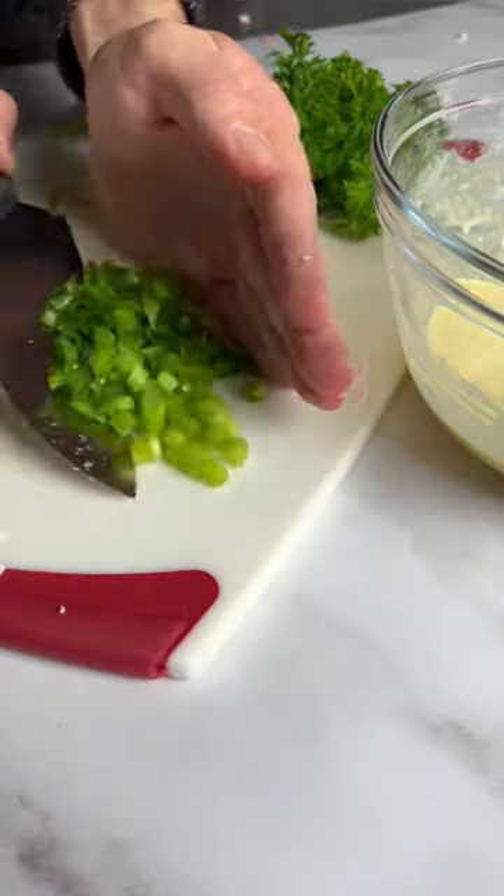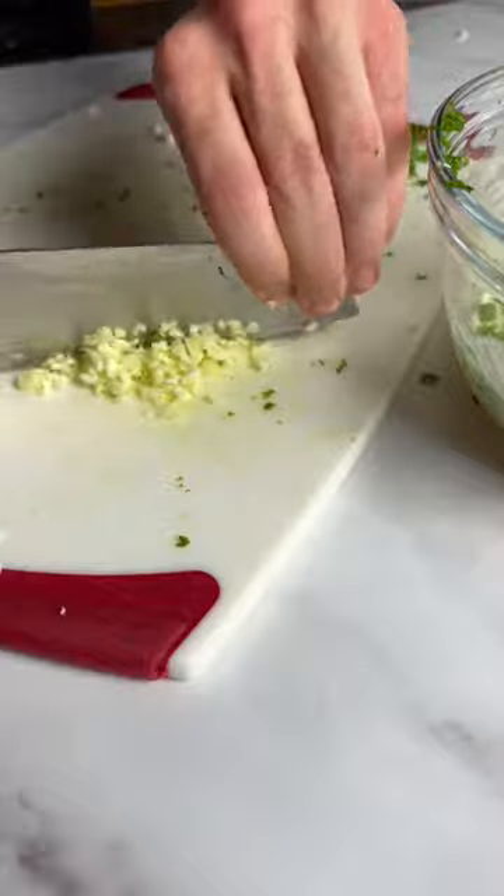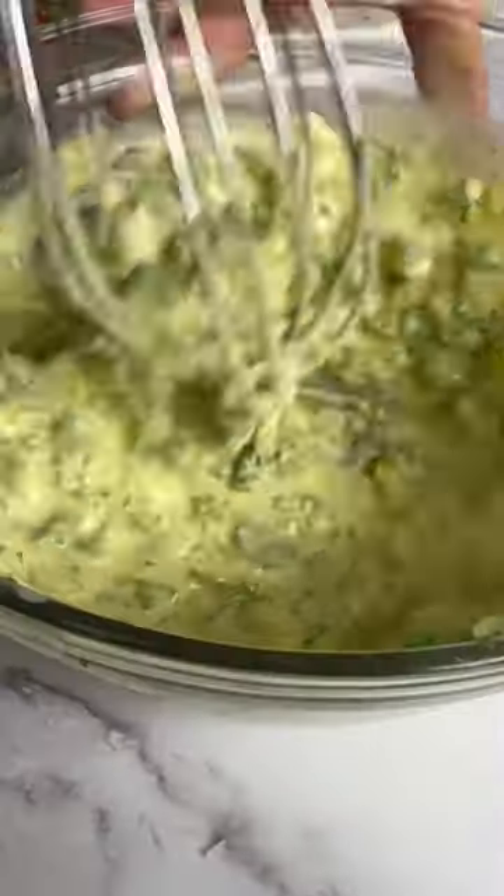Now let's add some aroma with fresh herbs and veggies. Slice up the green onions and add them to the bowl. Chop up a bunch of parsley, some minced garlic, and diced onions. Whisk to combine, add a pinch of salt and 7 spice, then mix it up again.